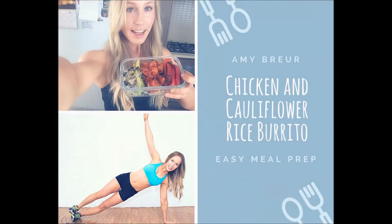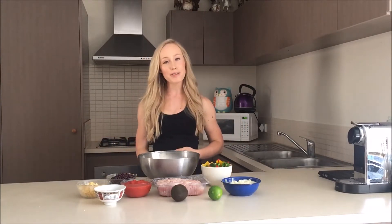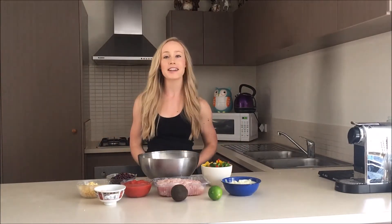Now I have a confession to make — I love burritos! For those of you who don't know me, my name is Amy and I am a certified personal trainer from Perth WA.